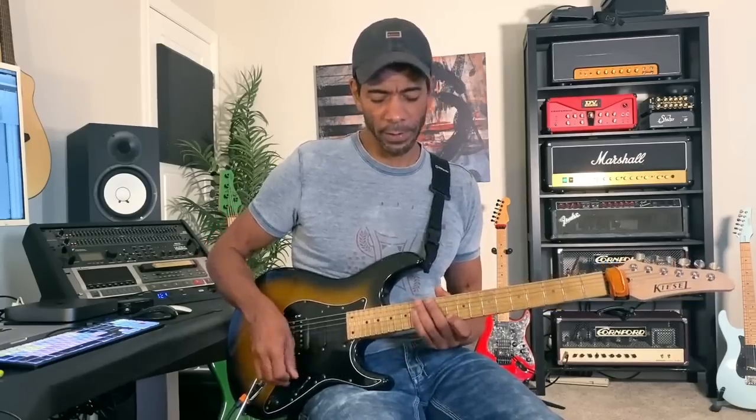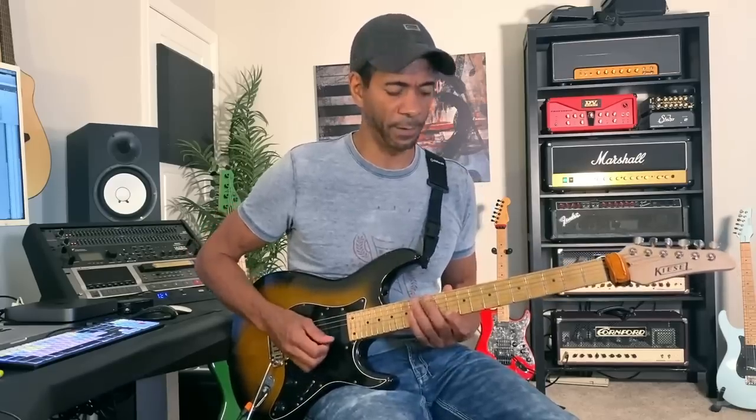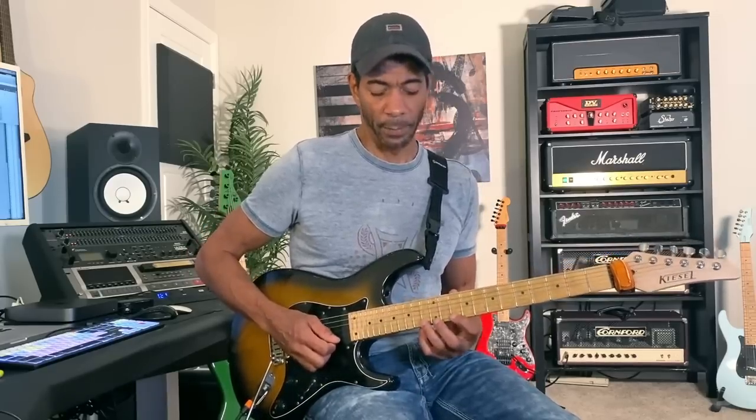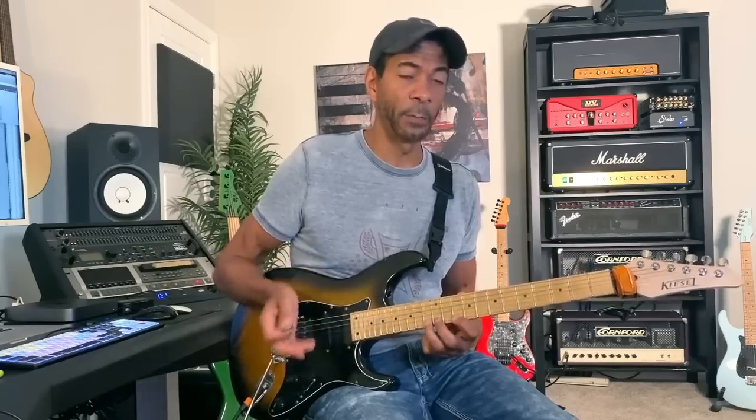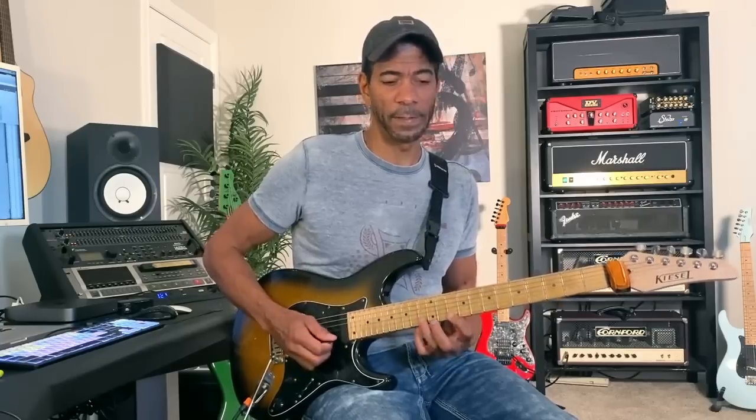I'm going to start with the note on the 13th fret — my third finger — and play that with a downstroke. That's the only pick involved in this initial exercise. It's a seven-note exercise: I play a downstroke, then a hammer-on with my fourth finger to 15, a pull-off back to 13, another pull-off to 12, a hammer-on back to 13, and then a pull-off all the way down to 10.